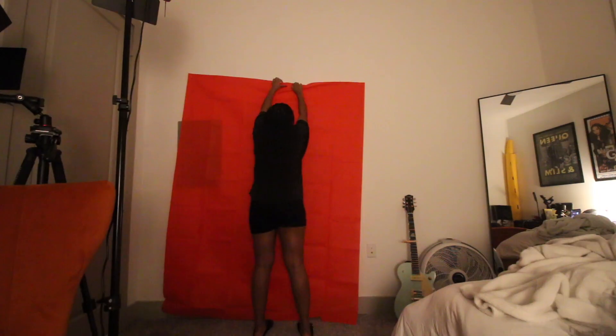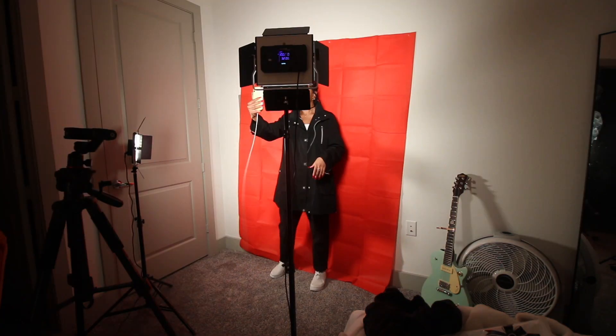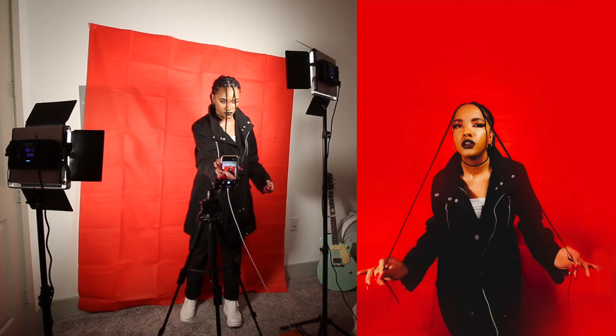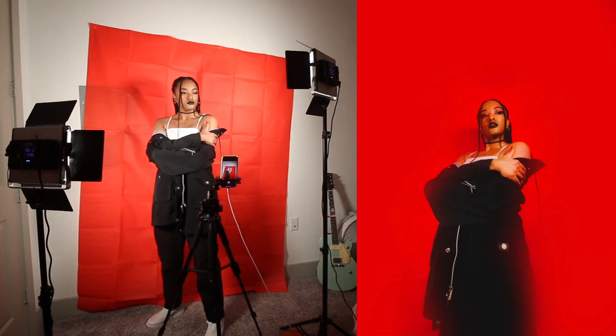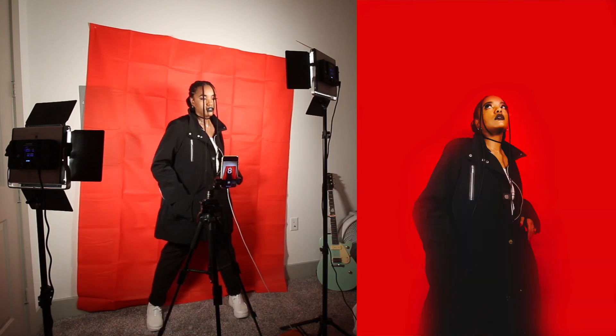I'm going to set up. I'm just going to use a red backdrop — I'll link the information as to where I got it below. So this is the final setup that I decided to go with. I basically plugged my phone into my computer, opened the QuickTime app so that I could see that onto my screen, and then I attached my phone to my Movo tripod attachment, which is attached to a regular tripod. And I'm using my two newer LED light panels at 3200 Kelvin on 100%. Then I just have this red backdrop that I pinned to the wall with clear pushpins.